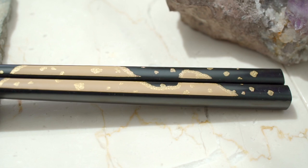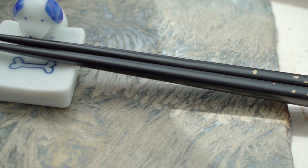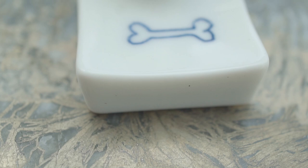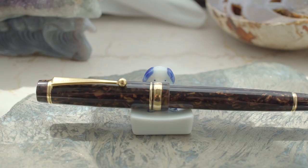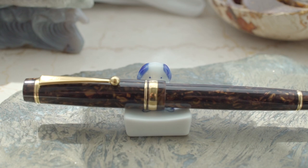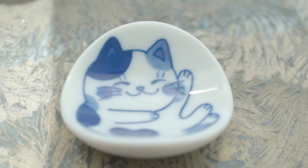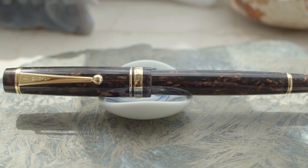A very affordable option are chopstick rests. You can get these at Asian import stores or online. Better yet, come out here to the Tokyo International Pen Show in November and you can pick up a few for a couple of dollars. This one's a cute one for dog lovers — a little bone, and then a little puppy. And then depending on the type of chopstick rest, you can either lay it across the top or lean it against the side. And to give cat people equal time, here's a cat one. These are surprisingly sturdy because they are made to plop chopsticks on.